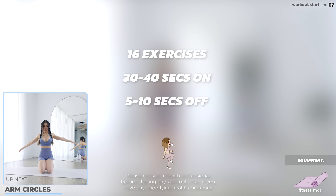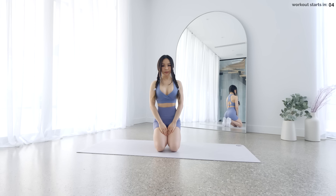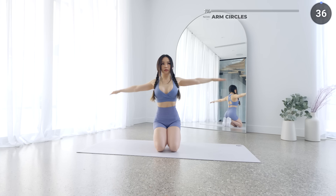We've got 30 to 40 seconds on and 5 to 10 seconds off. Get down on your knees and we're going to start the workout with arm circles. Start by drawing a circle in a clockwise motion with your arms. Make sure that your arms are straight and your core is engaged.